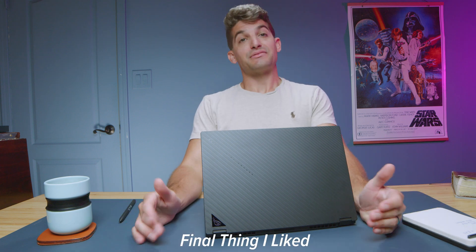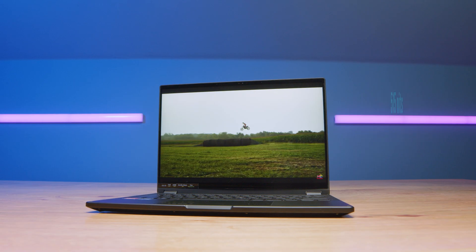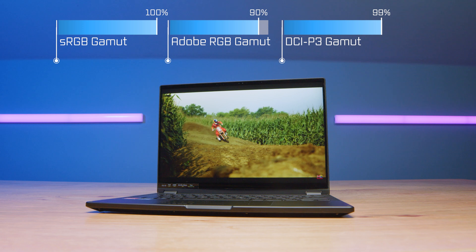The next praise for this laptop is the QHD screen. We have 515 nits of brightness at 100% sRGB, 90% Adobe RGB, and 99% DCI-P3, all at a Delta E of 0.94.